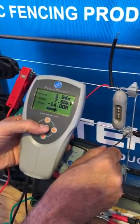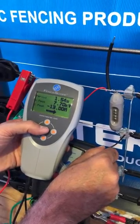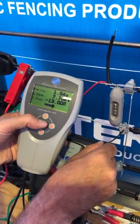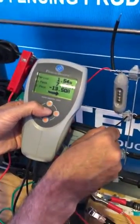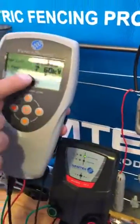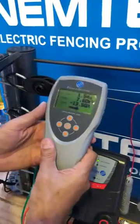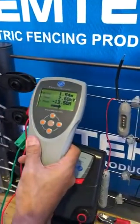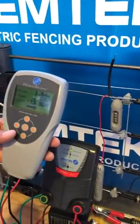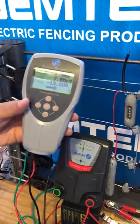There we go. You'll notice the energizer is now pushing seven point four kilovolts and it's trying to increase that voltage because it's detected a load. The current flowing now is 13.5 amps, which tells me there's a load on the fence. If you use this mode you can slowly approach the fault — once you go past the fault, your amps will drop. This is an excellent tool for finding faults on a fence.